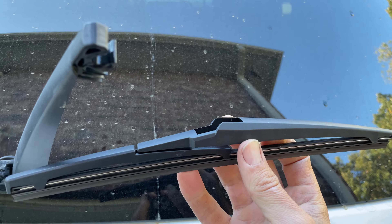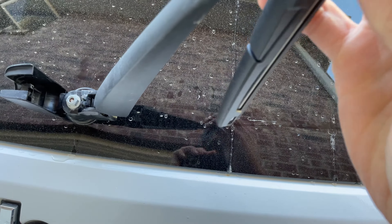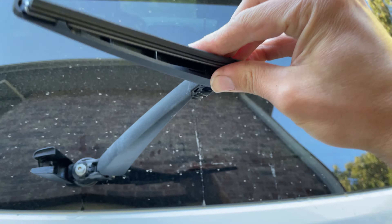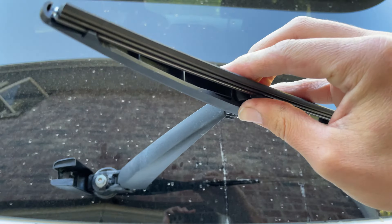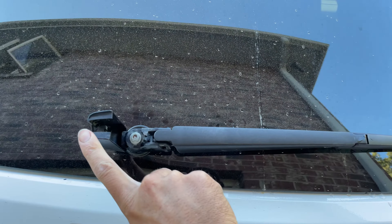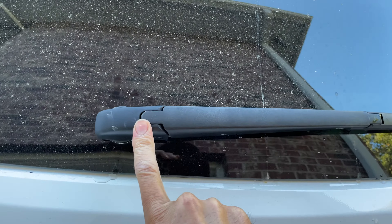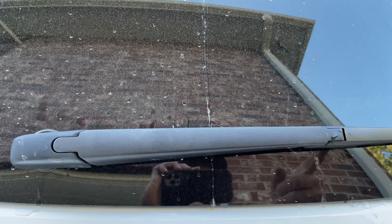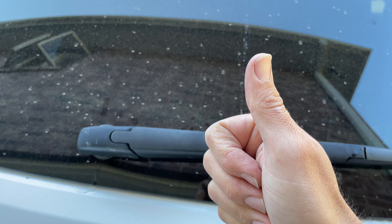So this is what the new one looks like. We'll snap it on exactly like this, push it on, rotate it, put it down, flip that little switch, and that's it. That's all you have to do. New blade installed under a minute.